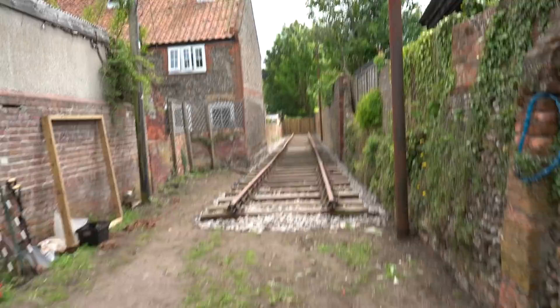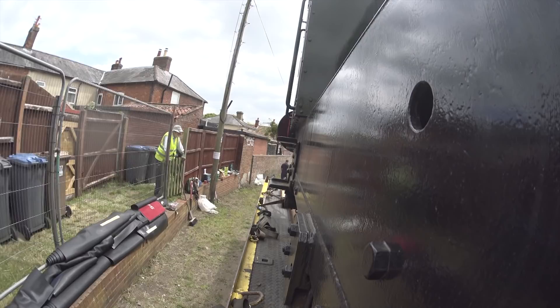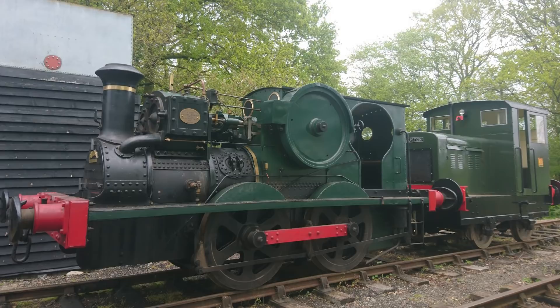And funnily enough, the engine that normally lives here, or used to work the steam engine, is currently at the Midi. I'm so glad we swapped the trailer. This would have been so deeply unpleasant if we had not swapped the trailer.